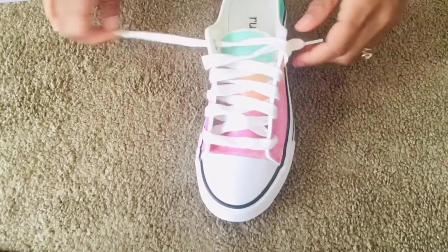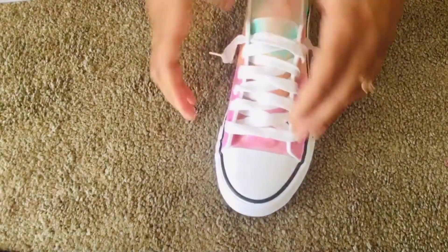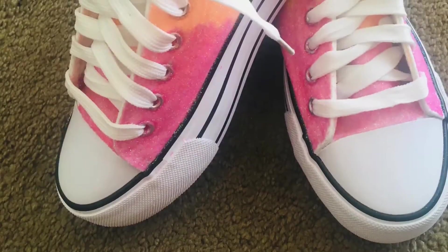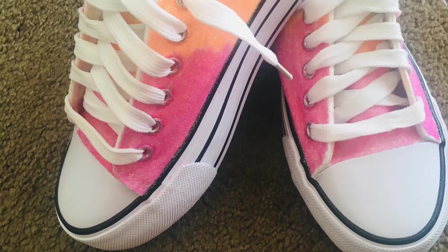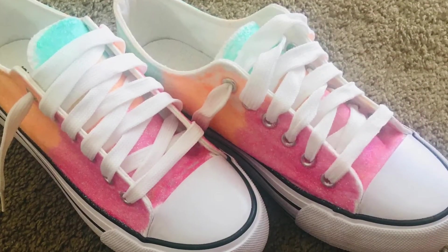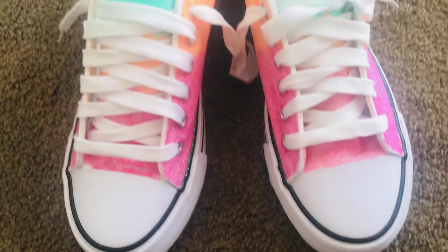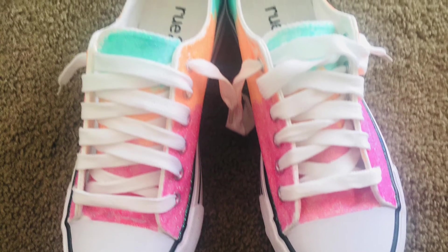I hope you enjoyed this video and I hope you guys can try this DIY at home. It's fun and pretty — it's a little bit time consuming but not too bad, and it's totally worth it. I really like how the shoes turned out; they remind me of spring colors and they just pop. Like always, like, comment, subscribe, share, ring that bell, and turn those post notifications on. Peace, love, and God bless!